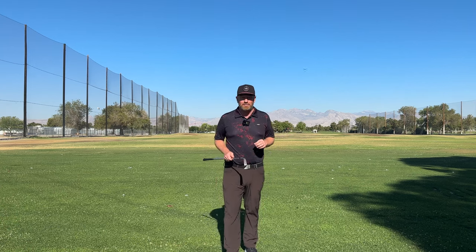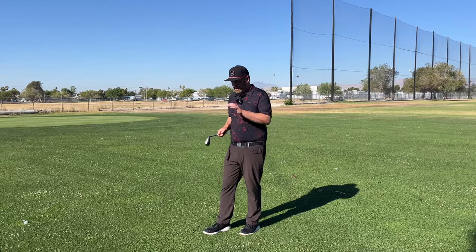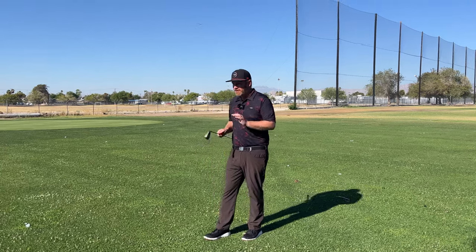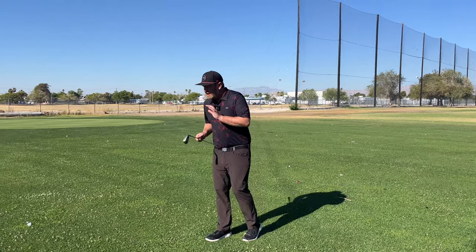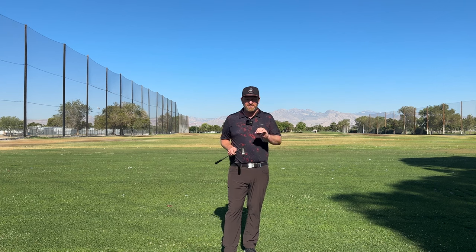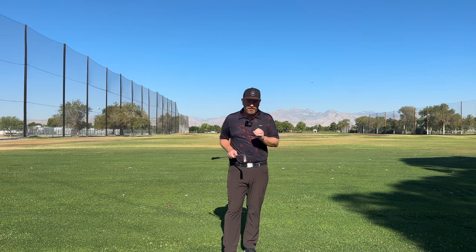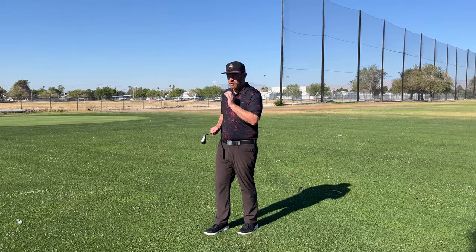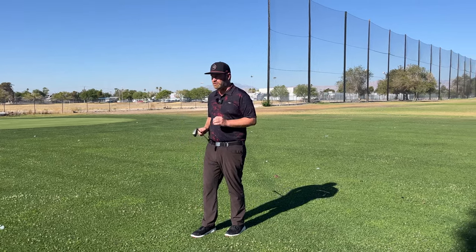I just had a player come down from Vancouver, and he had major problems hitting big slices. The reason was his body movements just weren't aligned. So this whole video today is going to give you three keys to fix your body movement in your golf swing and put you in a position where you can hit any shot you want with nice coordination throughout the entire swing.